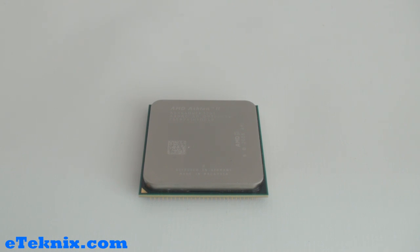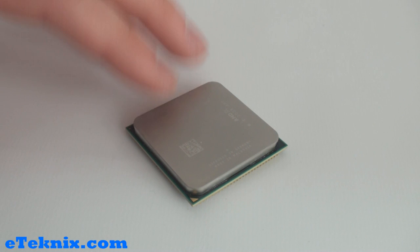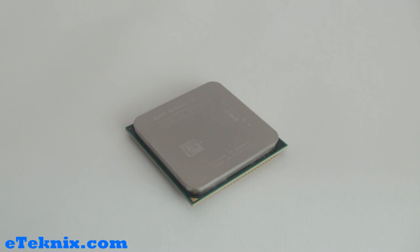There are rumours that AMD will be moving to 32nm technology like Intel, but for now they're still using 45nm. As with all AMD processors going back to the original Athlon 64 days, they have stuck with the same design and style with the heat spreader shim on top. This is quite a nice style because it does give you all of the relevant information on this shim.